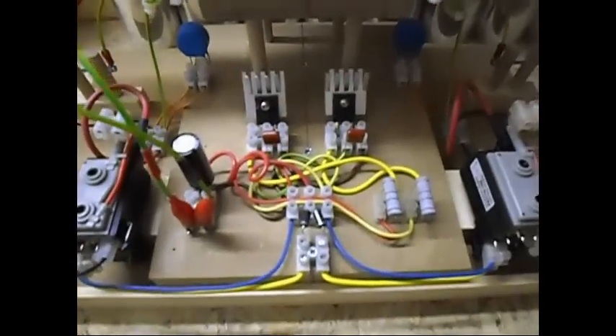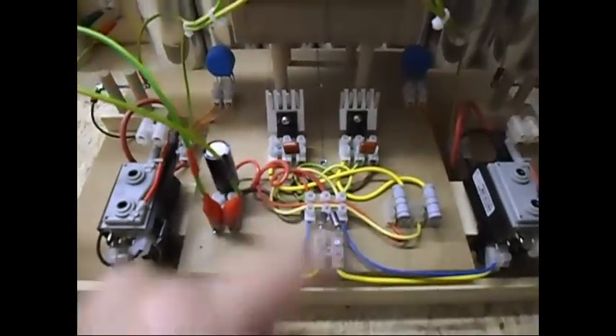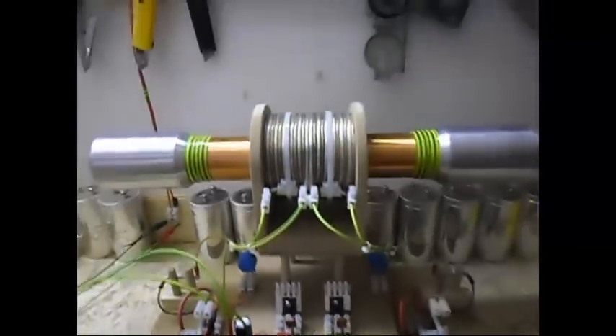So once again, let me show you: a transistor-based Royer oscillator, flyback, flyback, one spark gap, the other spark gap, and the coil.